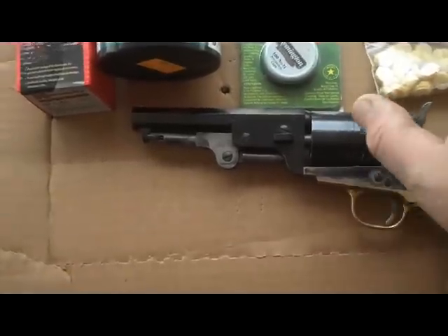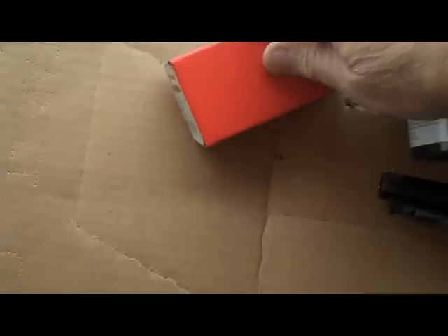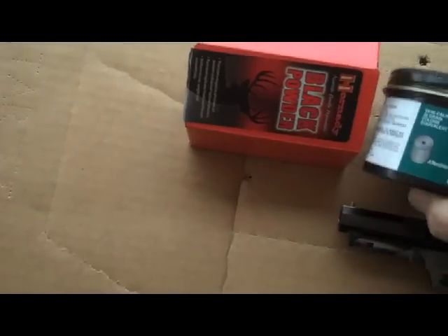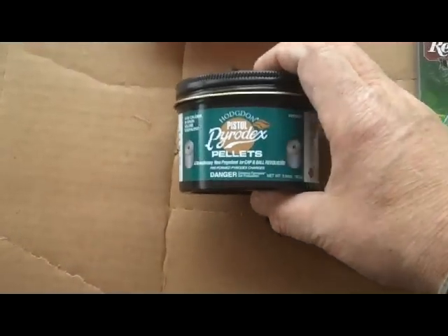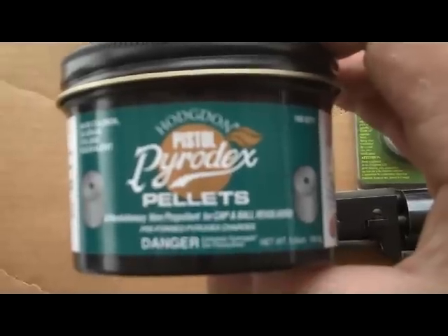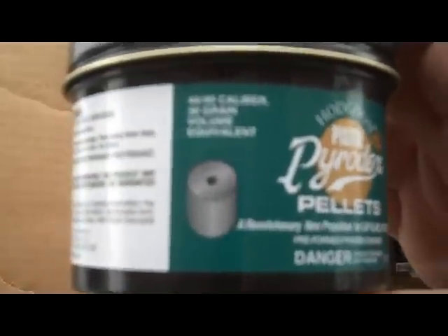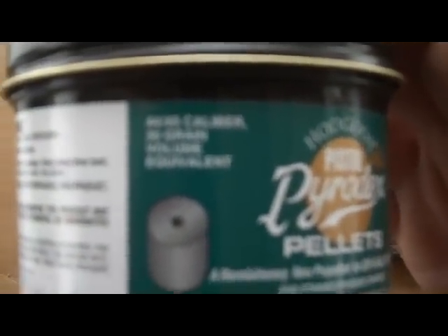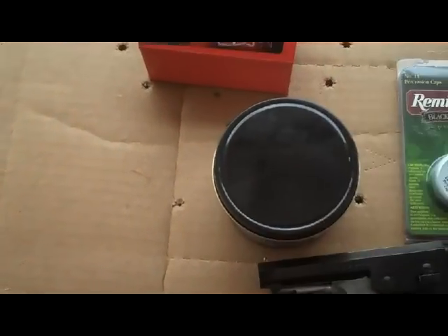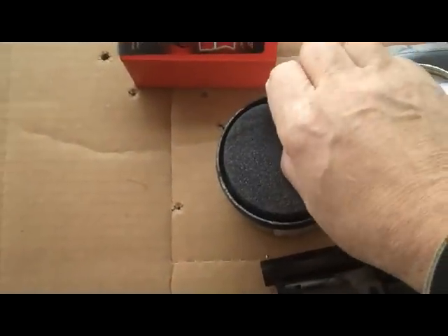We're going to go through that whole operation. What I've got today is some black powder — these are actual black powder pellets. I'm sorry, that's not the black powder — this is the black powder, in pellet form. Let's see if we can get a close look at that. The maximum load for 44 caliber — you can see it right there. Here we go with the black powder.